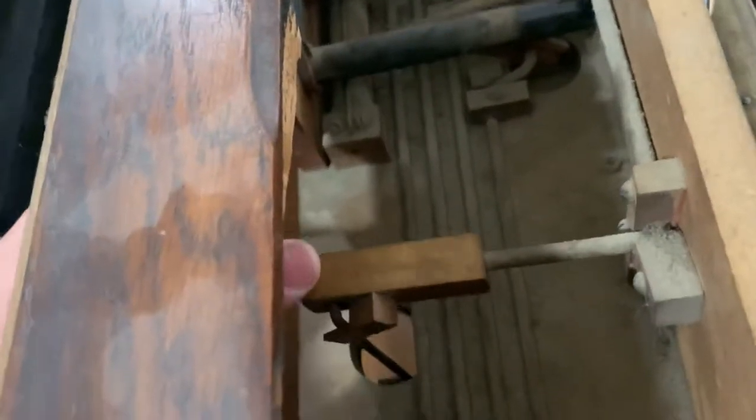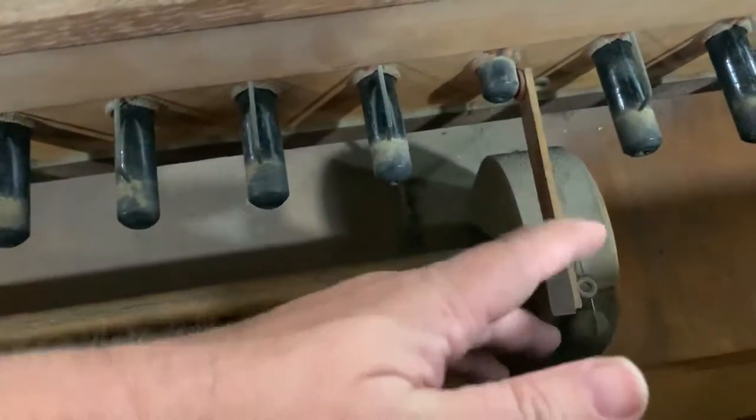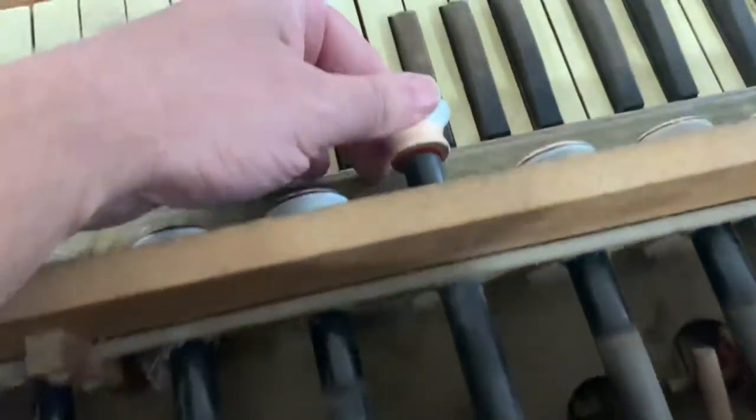There are some really interesting little gizmos in here and all of this is functional. Look at this — it's like a sort of speed regulator. It flips around — you see right here — I can't remember exactly what it does, but it's a pretty interesting thing.